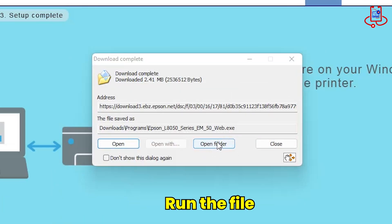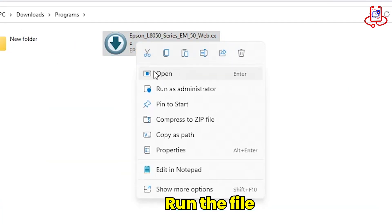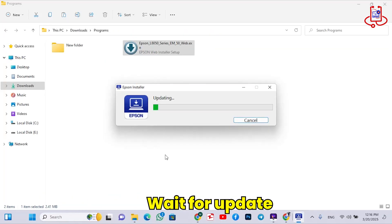Once the file has finished downloading, open your Downloads folder and run the file to begin the installation process. Now, wait for the program to update. It may take a little while.